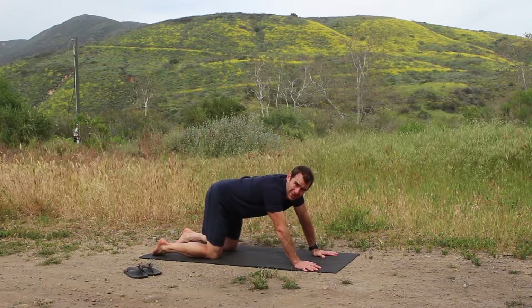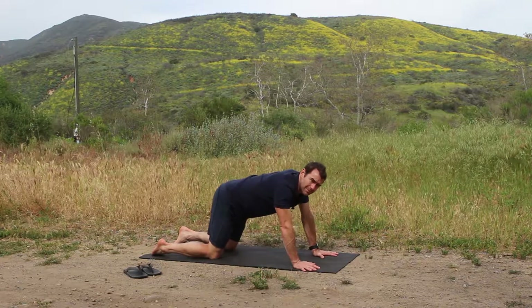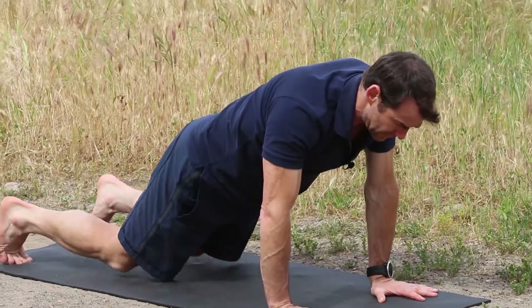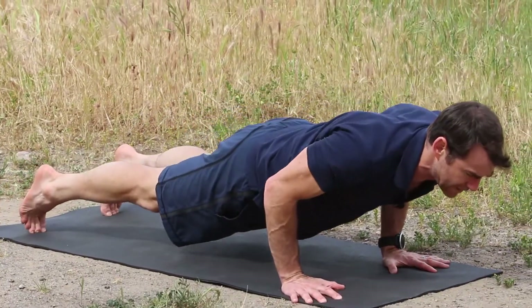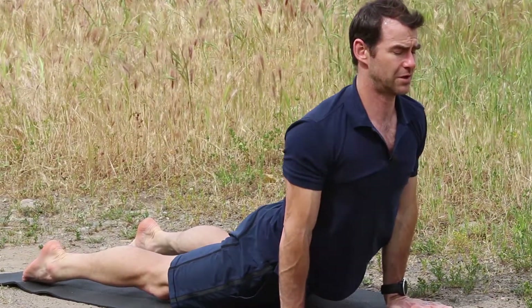The only things that touch the mat are your hands and your feet. Typically you come to this through Chaturanga. So I will take Chaturanga first — in Chaturanga you're bending the arms, and then I'll flip over the toes and push the arms straight.